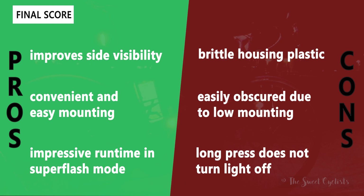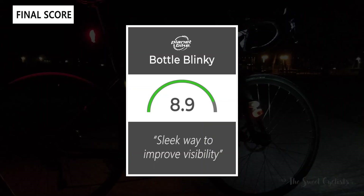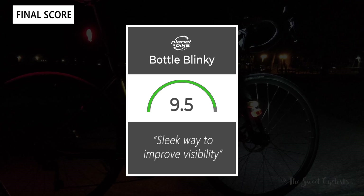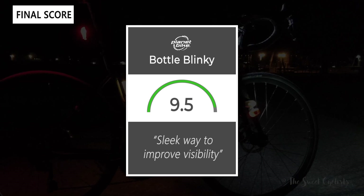One other thing is the interface is a little bit strange — you can't do a long hold to turn it off; you have to cycle through the modes to get back to off. We've seen this with some other Planet Bike products, but it's something you just have to get used to. In terms of a final rating, I would give this a nine and a half out of ten. I think they're a really slick way to add some visibility without the worry about recharging or mounting — you can really put them on your bike and forget about them.